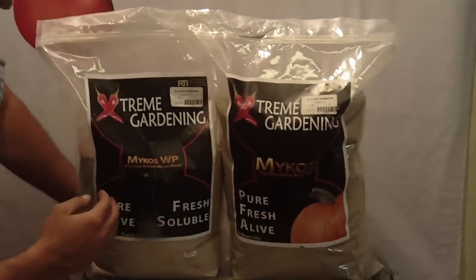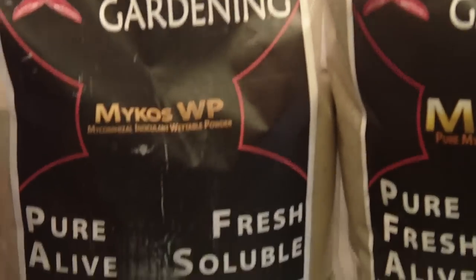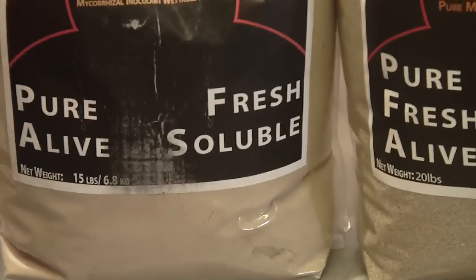Really excited about this new product that Extreme Gardeners put out — or I should say that's finally into our industry. We've got a mycorrhizal inoculate wetting powder, very water soluble, or mixes with water well.